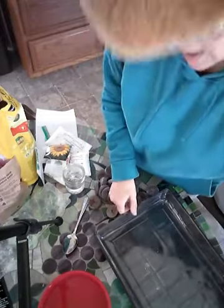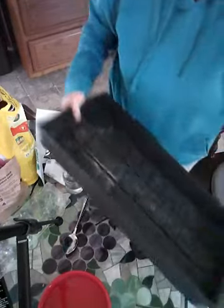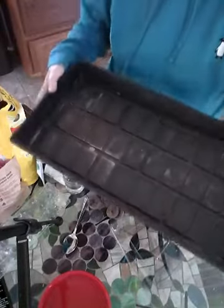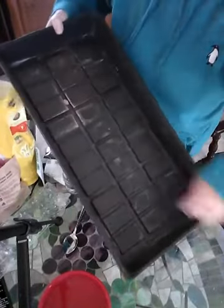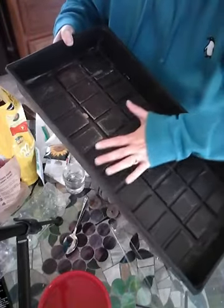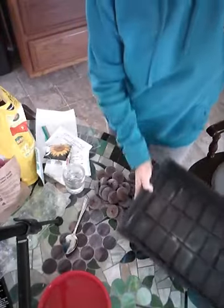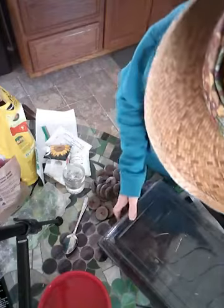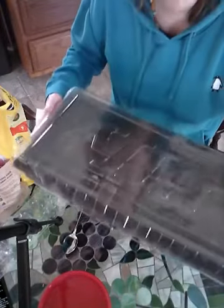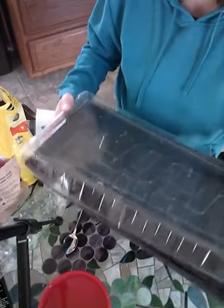It is pretty easy to start stuff. You can start with this tray. See how it's got grooves in it? That way you can have water in it without things floating. This tray comes with a clear plastic cover. That helps hold moisture in — you kind of create your own ecosystem.